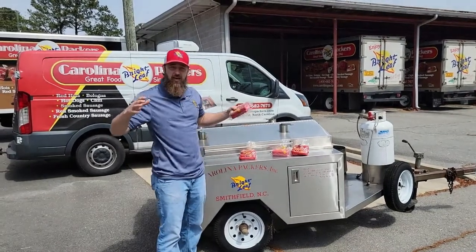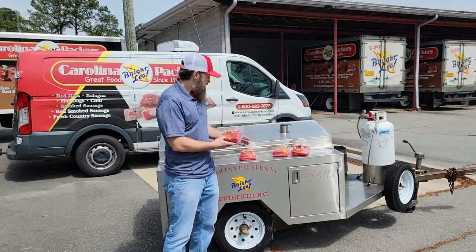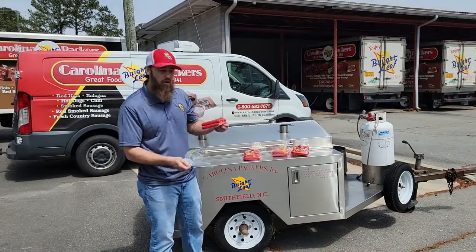There's some folks that are a little bit outside of the Johnson County footprint that find Brightleaf Hot Dogs, and it's still a bag, but there's a vacuum package inside that bag. And they say, hey guys, what gives? What's going on?